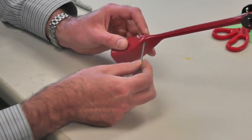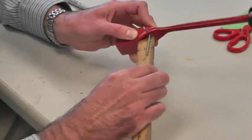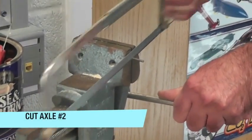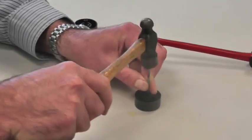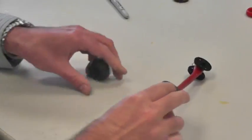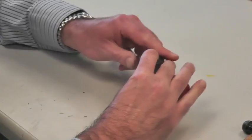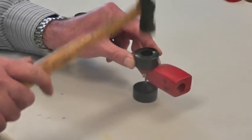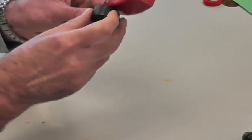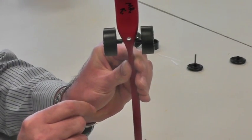The rear axle is the same process. Put the axle through the rear, measure and mark an inch, then place it in the vise and tap the first wheel on, put it through the car, line up the other wheel, and tap it in. The wheels should spin freely and shouldn't be wobbling very much.